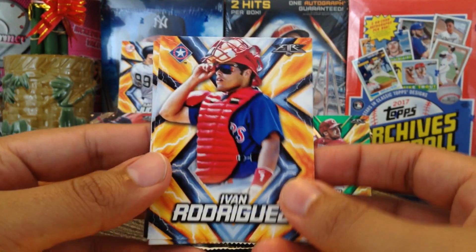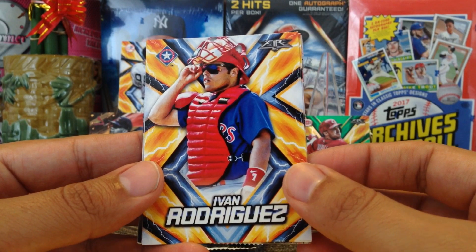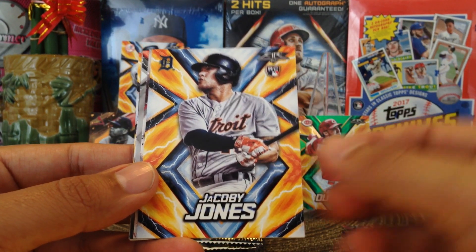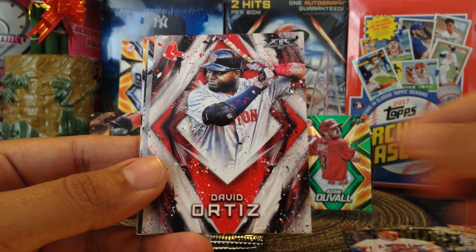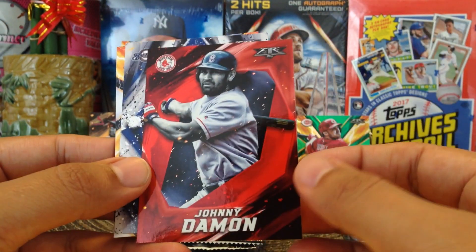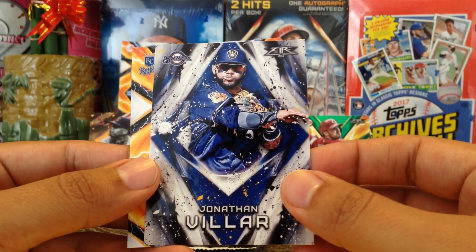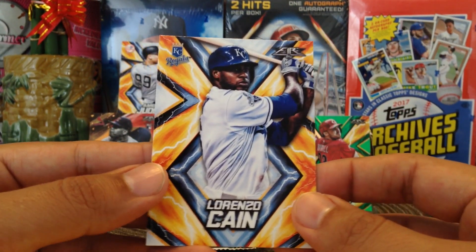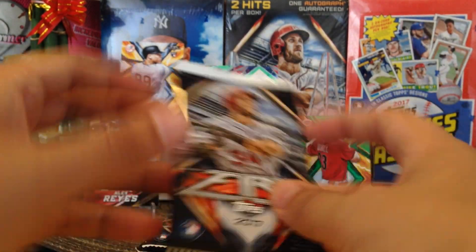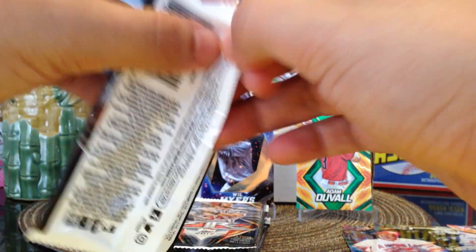We got Ivan Rodriguez — Pudge! Shout out to the Puerto Rican PC, Victor Negron. Jacoby Jones, Ricky Fernandez, David Ortiz, and then Johnny Damon — very nice. We got Jonathan Villar and Lorenzo Cain. Alright, next pack — we're waiting on our auto, this thing will be different.